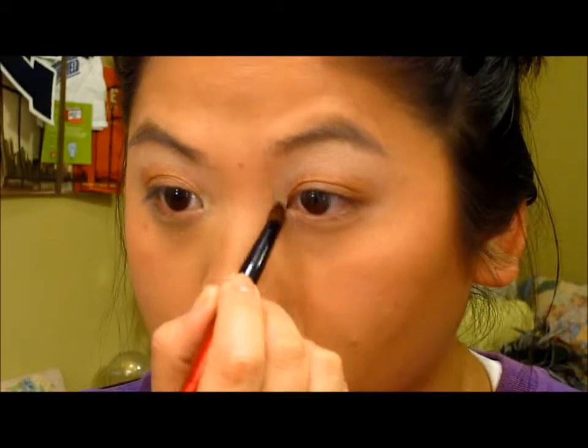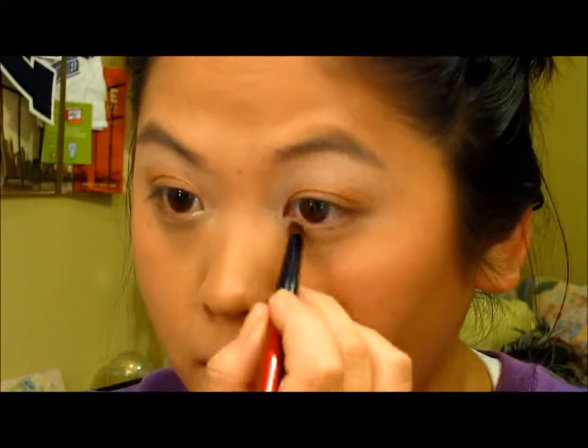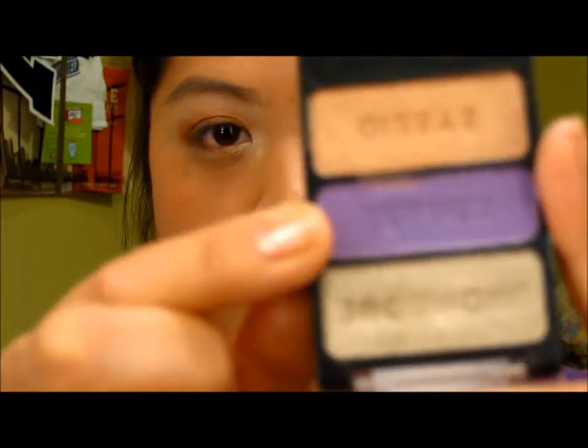For the inner corner I'm going to be taking the brow bone color. Then I'm going to put on the crease color, and I'm also going to use that as my outer corner color.